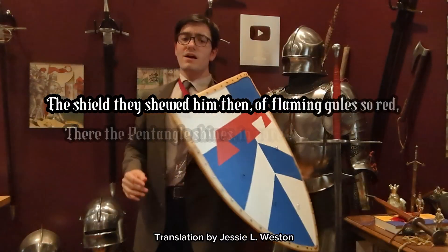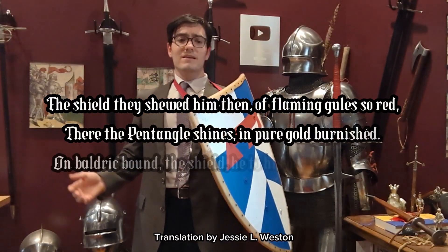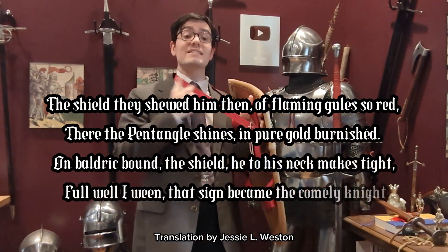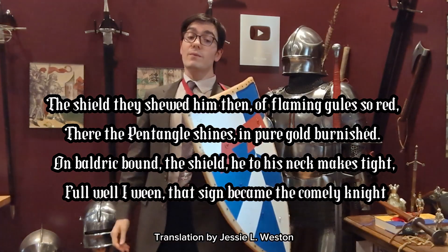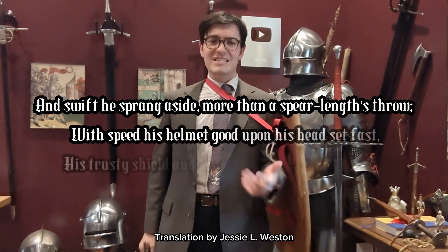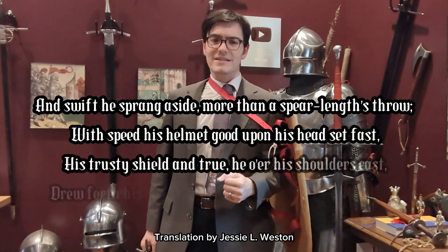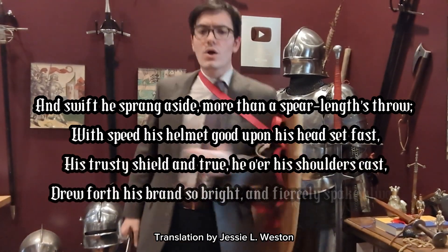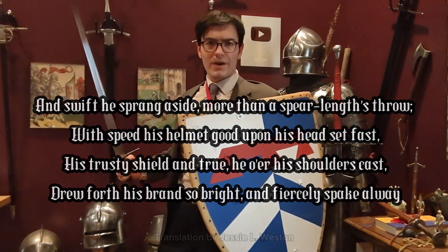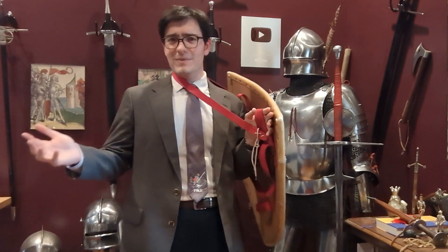"The shield they showed him then, a flaming gall so red, there the pentacle shines in pure gold burnished. On Baldrick bound the shield he to his neck makes tight, full well I ween, that sign became the comely knight. And swift he sprang aside, more than a spear length's throw, with speed his helmet good upon his head set fast, his trusty shield and true he over his shoulders cast, drew forth his brand so bright and fiercely spake away." But enough with that — it's time to get a little sweaty.